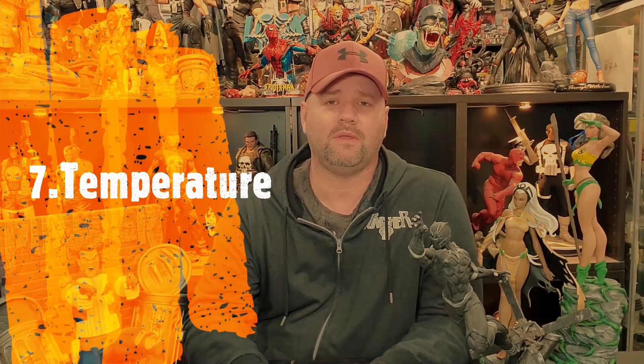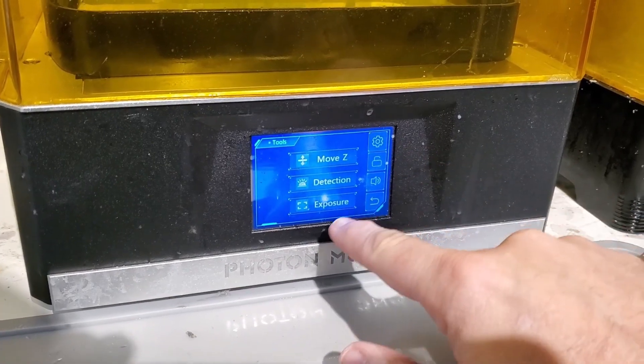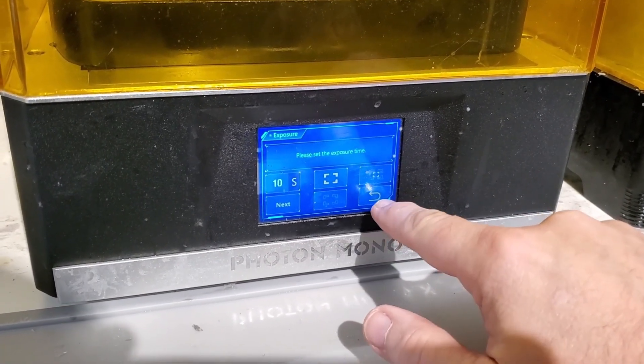Number seven: room temperature. Make sure your printer is at room temperature. It's also in the specifications — you want to make sure your printer is not near any vents or anywhere the temperature fluctuates up and down a lot. It could have a huge effect on your print quality.